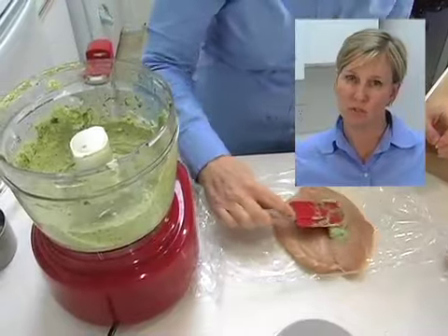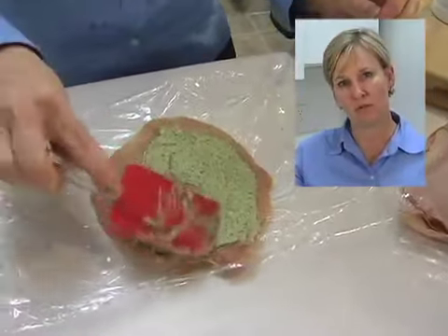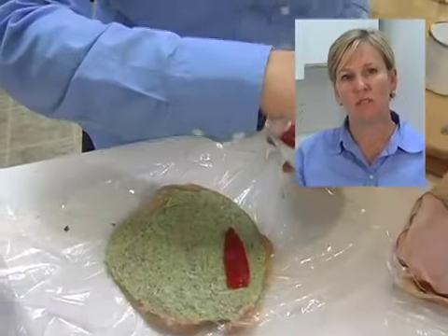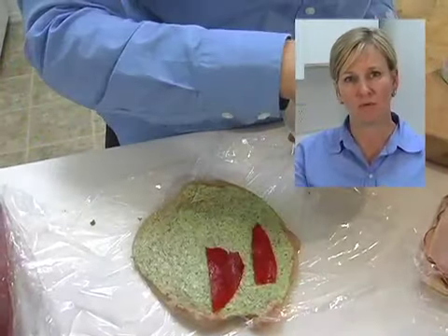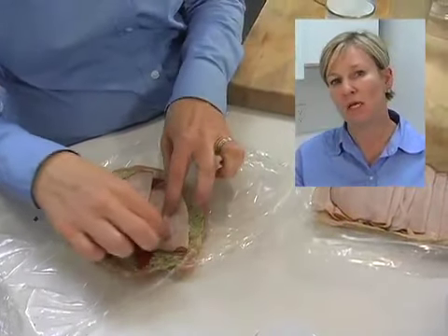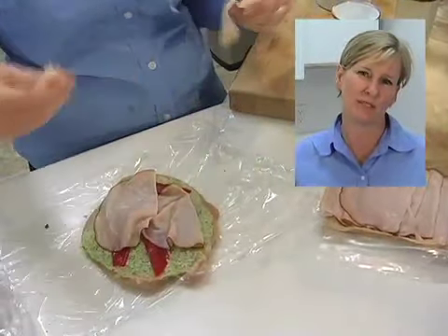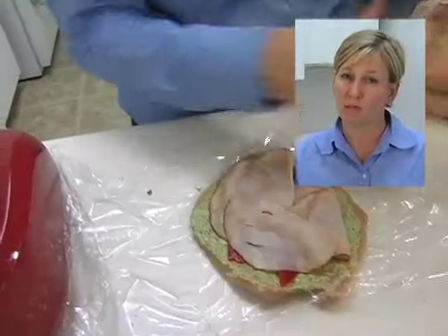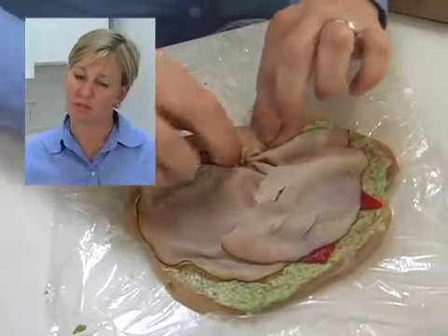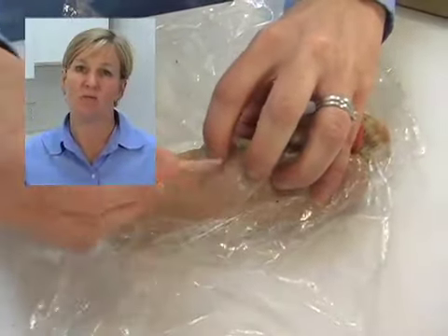Once you have your chicken cutlet ready, spread the cilantro pesto cream cheese on it, then layer a few roasted piquillo peppers on top. Next, put a few pieces of ham — if sliced thin at the deli, you'll need about two slices. I used a black forest ham today. Once the ham is down, start rolling up your chicken and secure it with toothpicks or string.